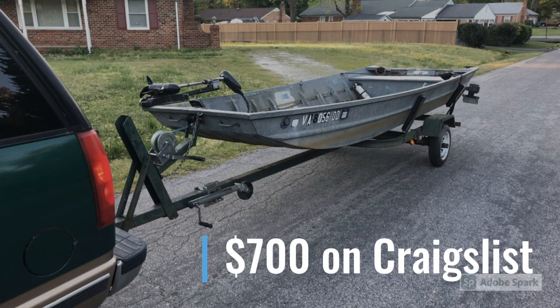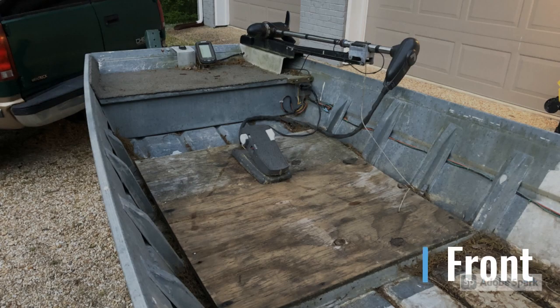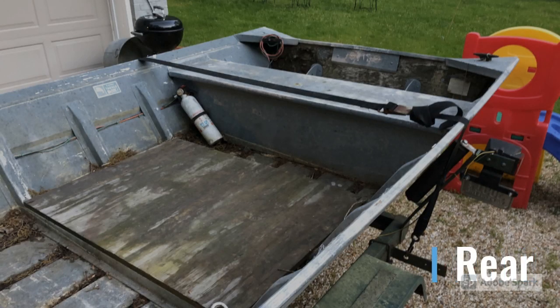Step one: I had to buy the boat. I paid $700 here locally in Richmond, Virginia for a 1978 Lumacraft Jon boat that was 15 feet long, about five feet wide in the back, and it came on the trailer with the trolling motor. The trailer was in pretty rough shape. Here's what the front of the boat looked like - there was a little depth finder, the trolling motor, a carpeted area on that front seat, and some plywood.